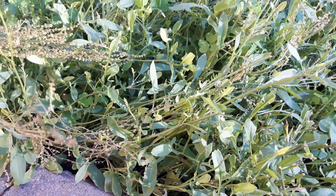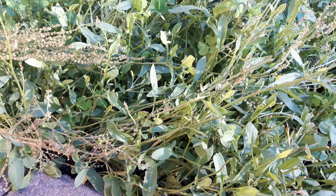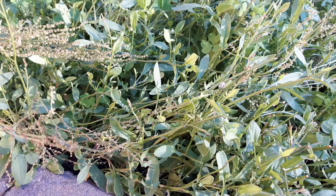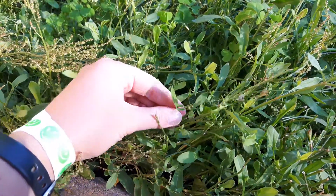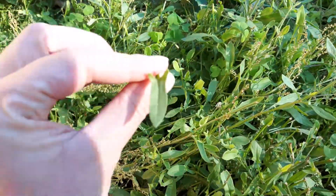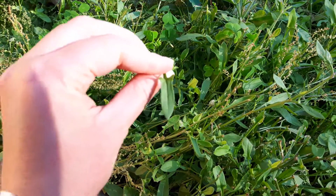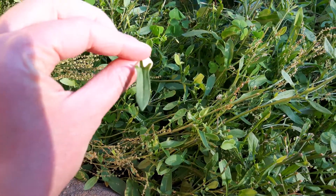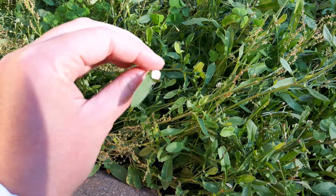If you agree with the Simpsons that you don't make friends with salad, this might be something that will change your mind. This is a plant called sheep sorrel — I've also heard it called sheep's head sorrel. If you take a look at one of the leaves from this angle, it looks a little bit like a sheep's head: you can see the head, and it's got two little ears at the top. This is usually considered a weed.